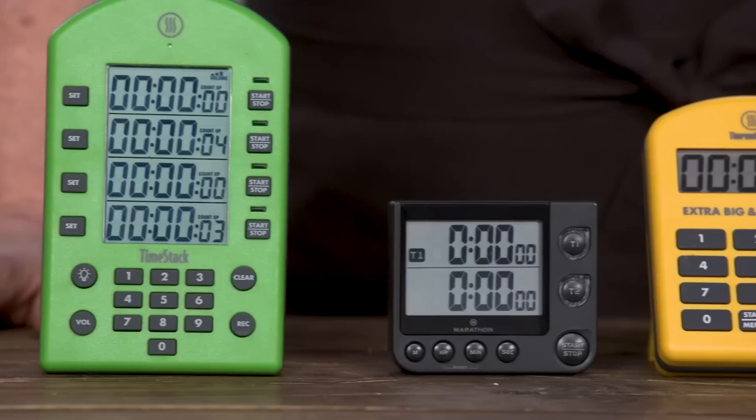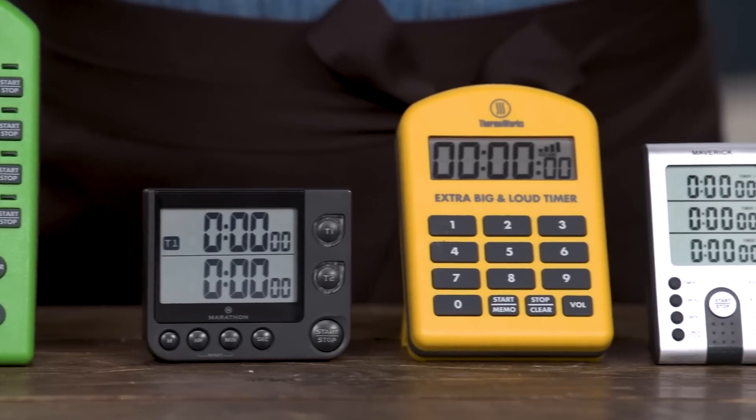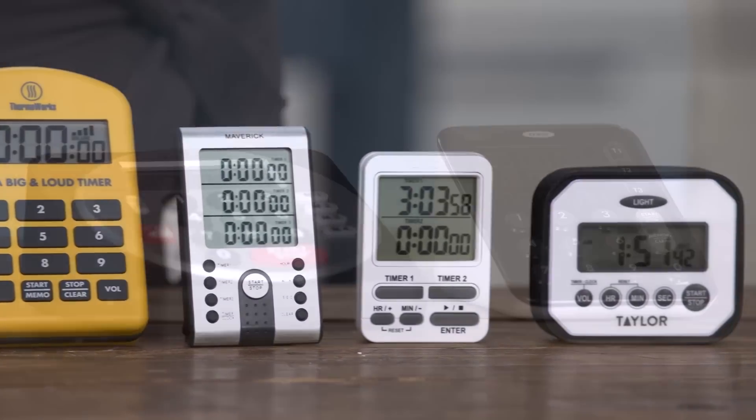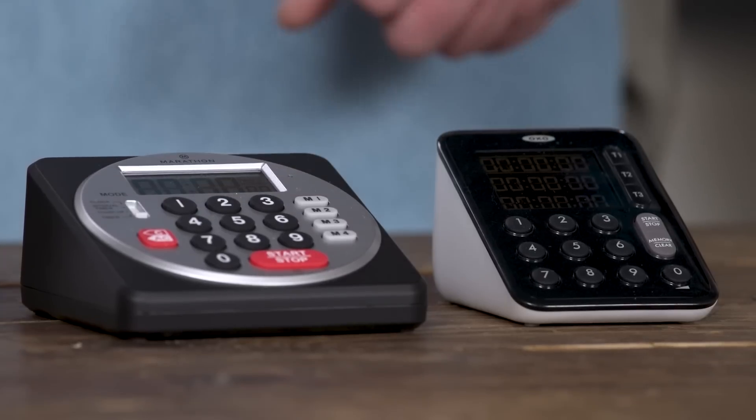We tested nine different timers. The price range was $7 to $59. Some of them were single event timers, some of them were multiple event timers. They were all digital because we like them better than the dial kind — they're easier to use.